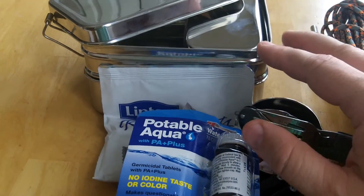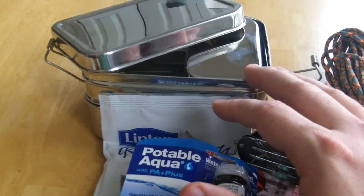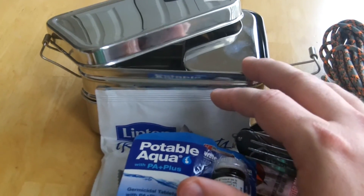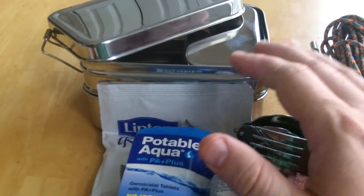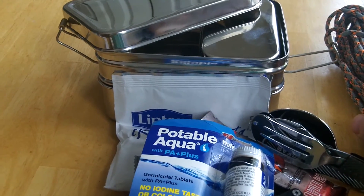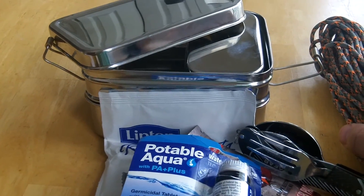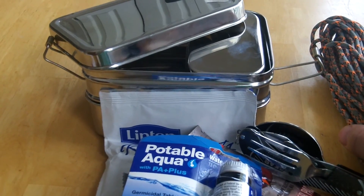That's about all that I have on the Eco 3-in-1 Stainless Steel Lunchbox, so I'm looking for ideas from you. If you have any good ideas for things I could put in there to complete this kit, put them in the comments below, and when I'm done I will do another update video and show you what I've come up with for creating this kit. Thanks for watching.